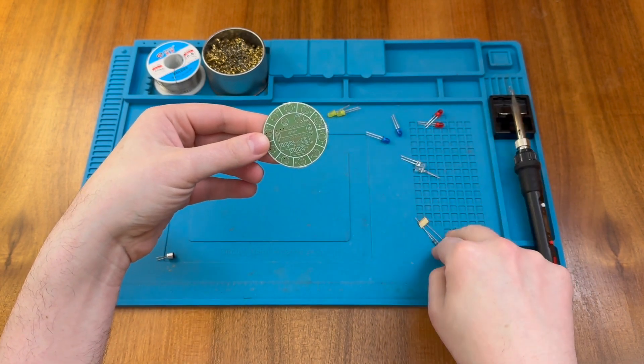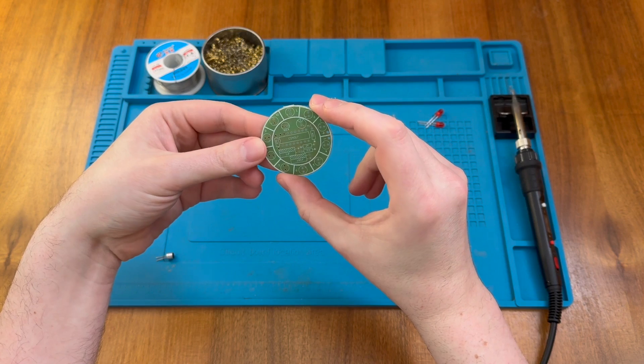The first thing I need to do is identify my four resistors and install them on the board. So I'm going to do that now.